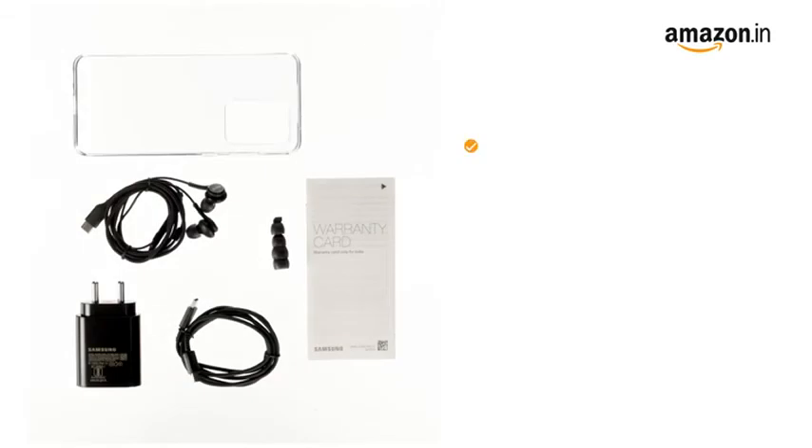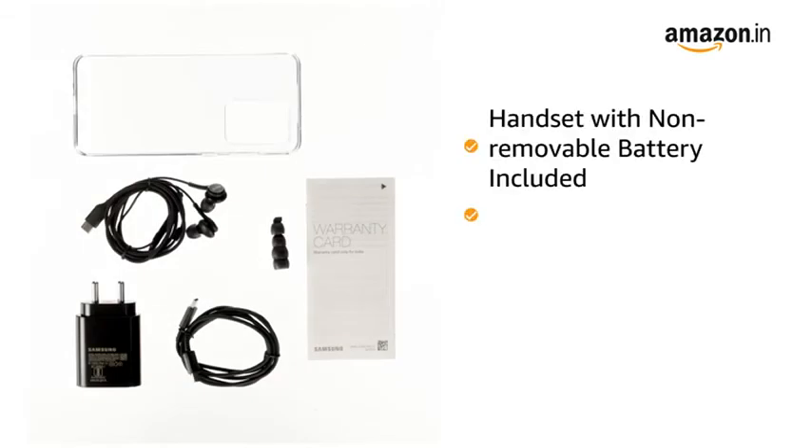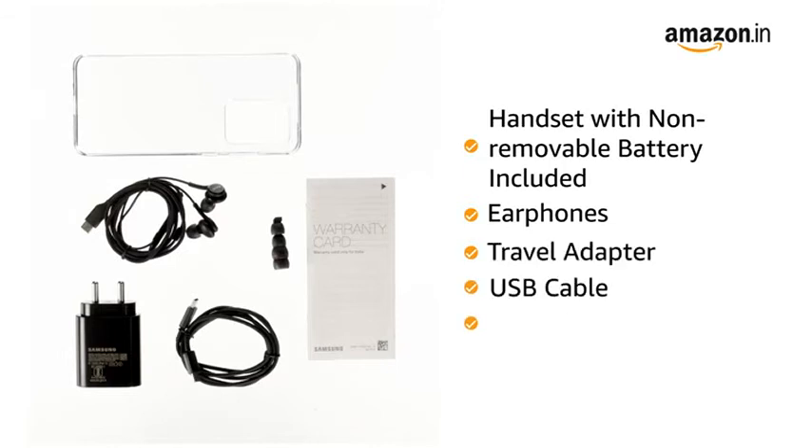The box includes a handset with non-removable battery, earphones, travel adapter, USB cable, and user manual.